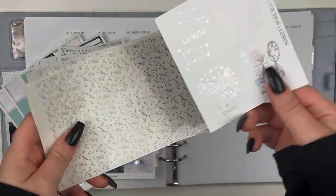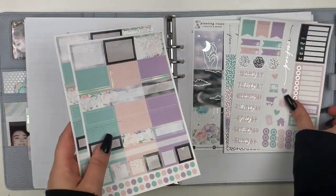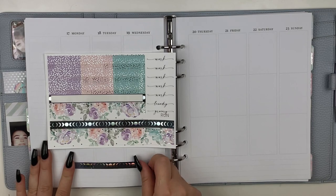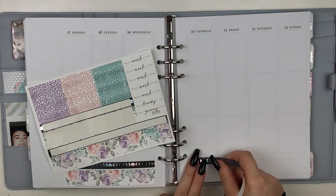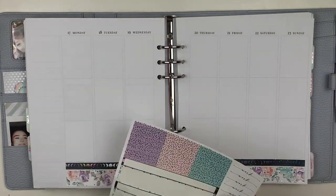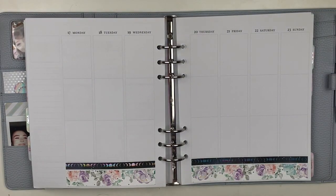Hey everybody, it is Alt Girl Plans and welcome back to my channel. Today I'm going to be doing a plan with me, which is kind of obvious I guess, but it's for the week of my birthday and I'm using this kit from Planting Roses. This is my first time using any stickers from her shop, but definitely my first time using a kit from her shop.